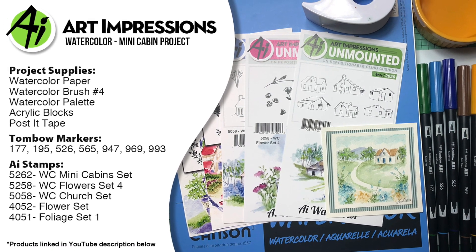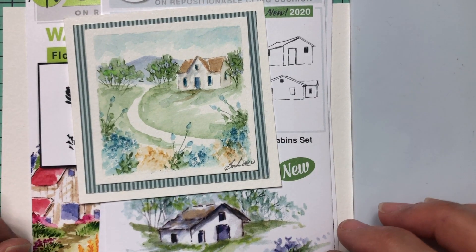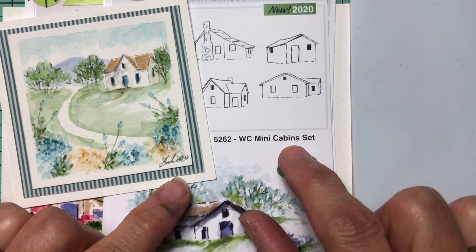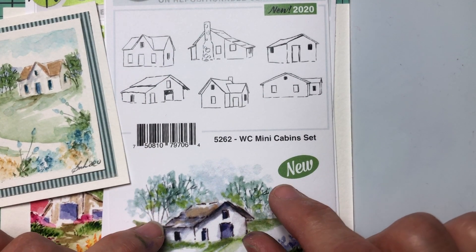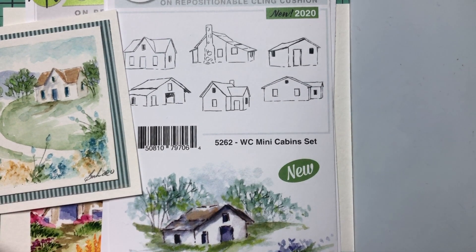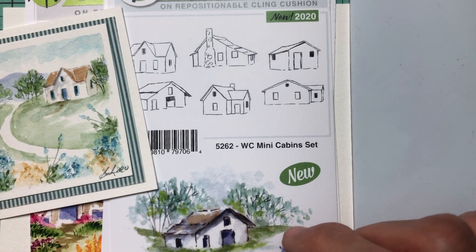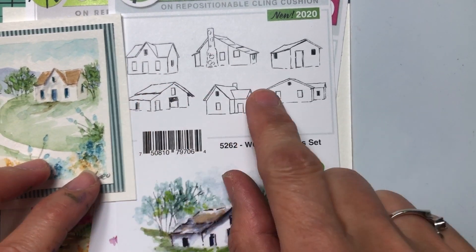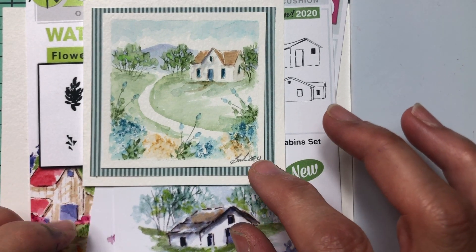Hi everyone, welcome to Watercolor Wednesday. I'm Bonnie Krebs, creator of Watercolor the Art Impressions Way. I'm back again with another new release from our 2020 winter collection. It's called the Watercolor Mini Cabin Set — little tiny structures that are great for backgrounds or artist trading cards. We're going to make a tiny little card with one of these little structures. It's super fun, quick, and easy to do.